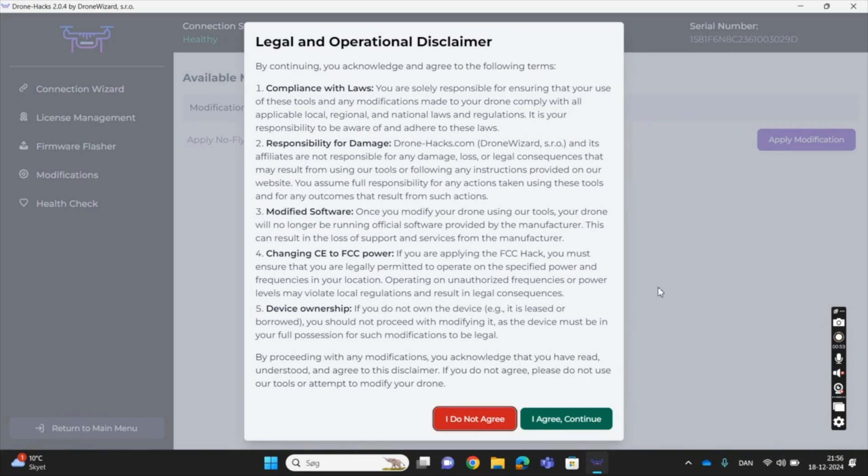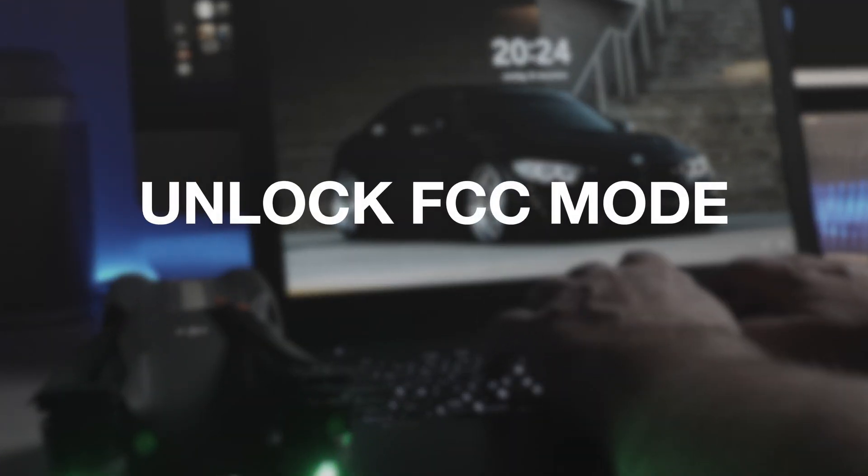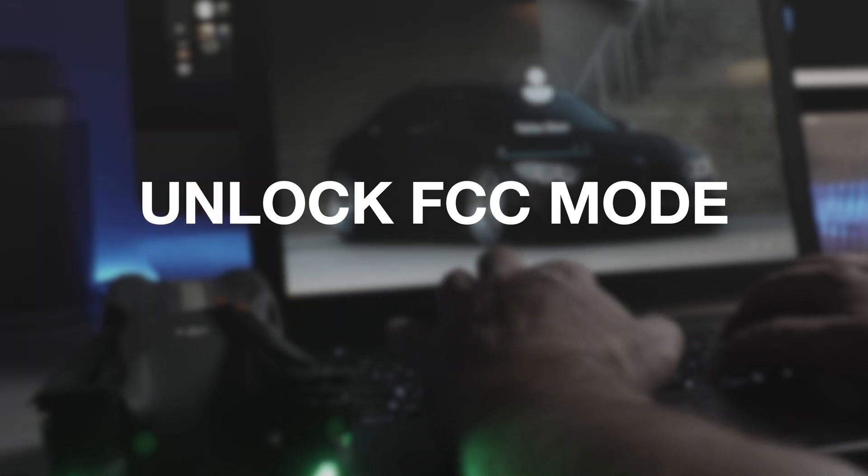I do want to throw in a disclaimer early on in the video. You need to do this at your own risk, as some of the hacks might violate local regulations. Personally, the extra range you get from FCC mode is not something I really need and might not be legal where you are currently located.